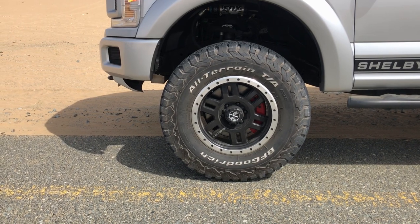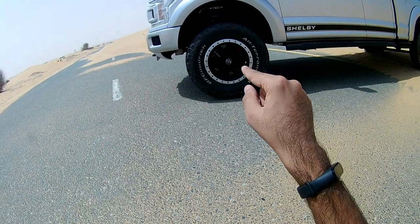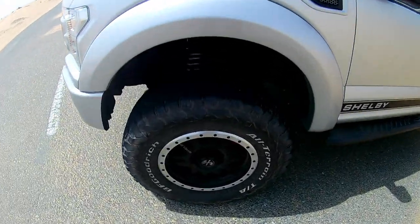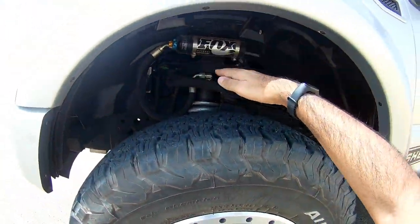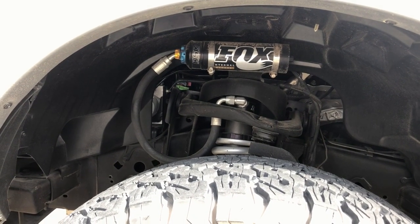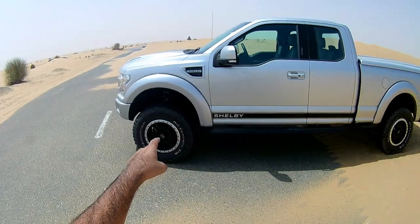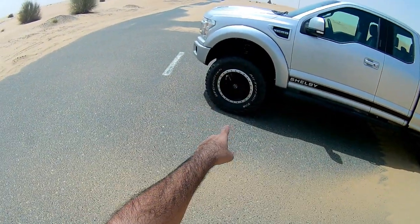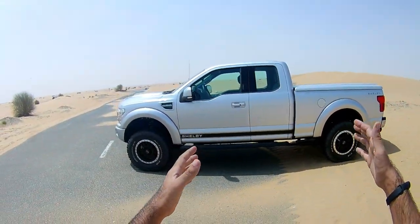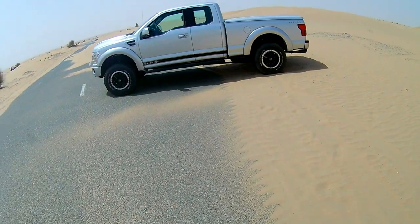The wheels are 18-inch rims with a custom Shelby design visible on the wheel cap and rims. You also get Fox suspension — look at the travel, it is insane. This car is so capable and off-road ready. The tires are all-terrain tires inscribed with white lettering, and look how wide and long the whole car is.